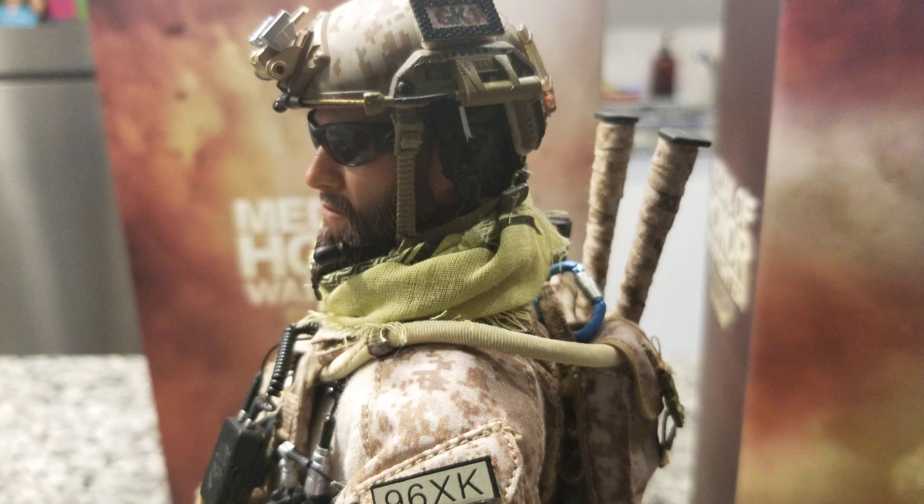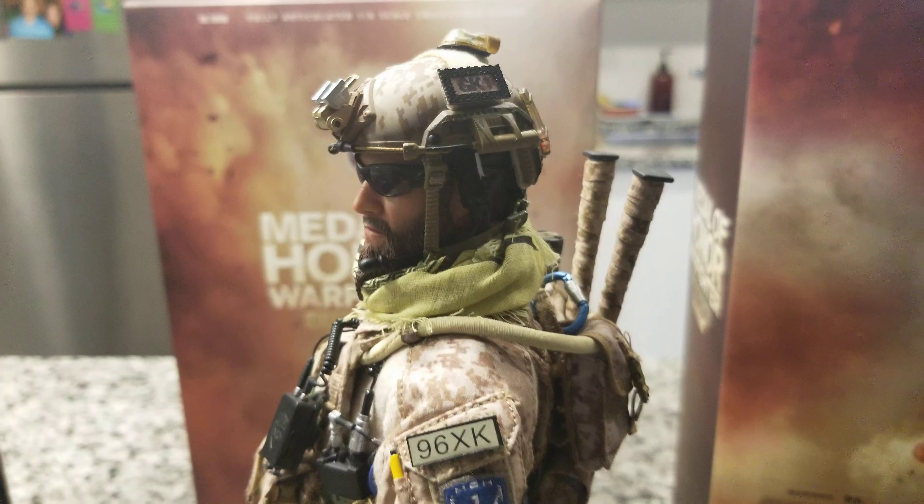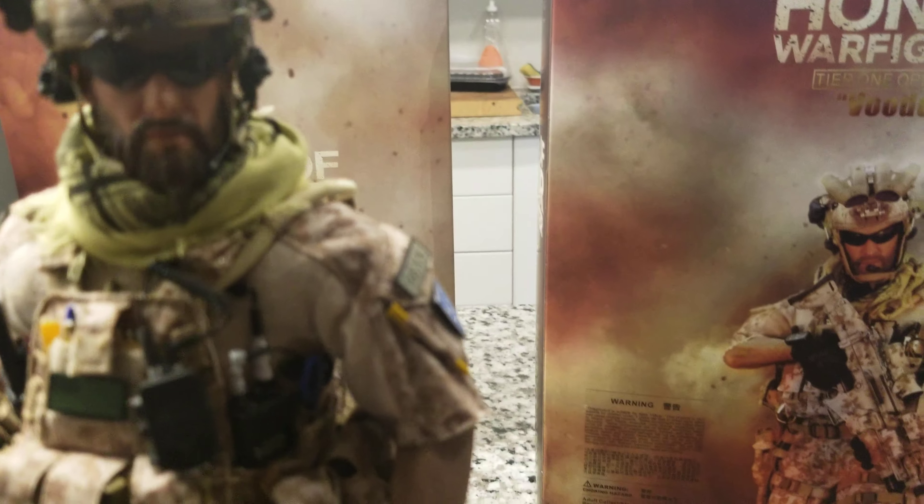The best thing on this figure is the head sculpt — it's an amazing head sculpt. It has the beard, the glasses, and the face. If you look at the face closely, it is truly based on the game character's face.